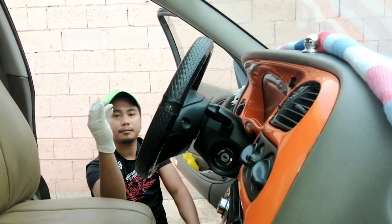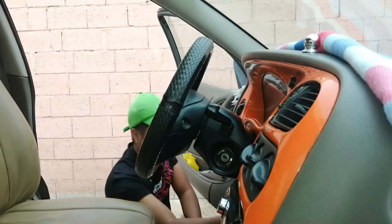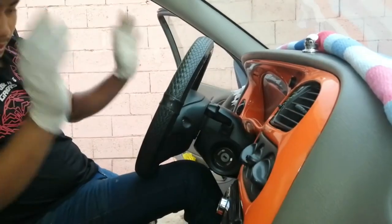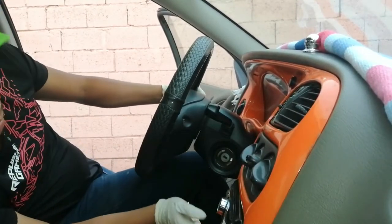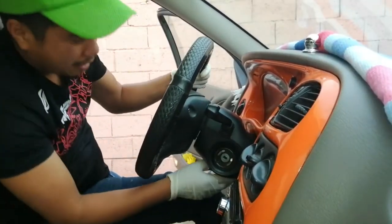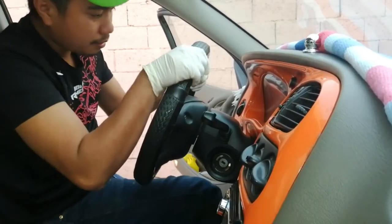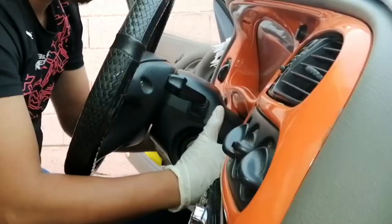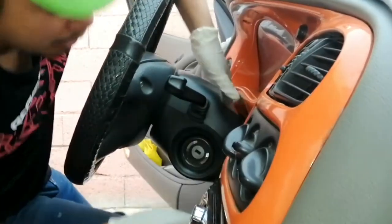So ayan, tanggal na natin yung philip screw — lagyan natin dyan. So pag natanggal na natin yung screw guys sa ilalim, kailangan na natin i-adjust yung manubela — yung lock nya — para bumaba. Sabay itulok na ito pataas, itulok na dito pataas.